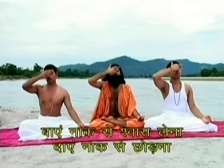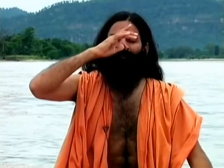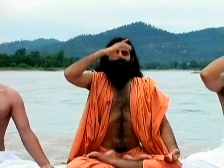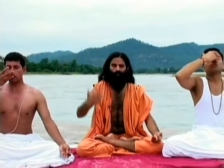We'll practice this from the left as well as the right side of the nose. Close the right nostril and through the left nostril inhale slowly. Inhalation is now complete. Now close the left nostril with the middle and the little finger. Exhale through the right nostril.